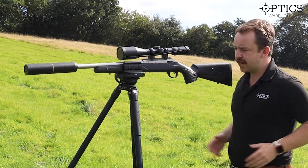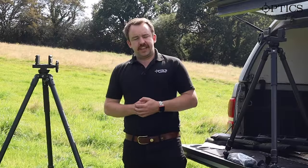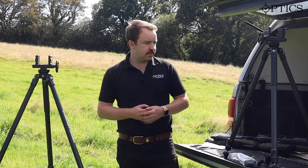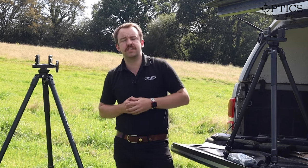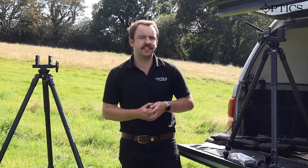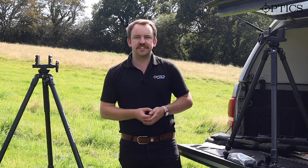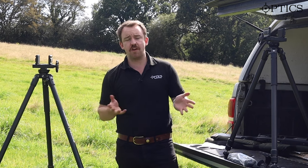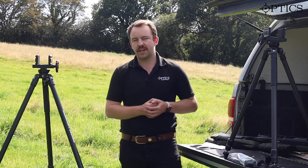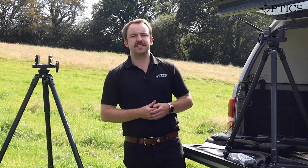So there you go — the Vanguard Endeavour 303 tripods. Fantastic pieces of kit. There are other tripods on the market but I think these are certainly more versatile rather than being a big bulky piece of kit. These are made for that hunting aesthetic and feel, having used them in the field. As you saw, putting a rifle on there was quick and easy. As always, if you've got any questions, don't forget to like, comment, and subscribe, or drop us an email or phone call — we're happy to help. I've been James, your night vision and hunting specialist, and this has been another video from Optics Warehouse.